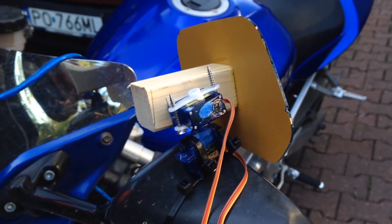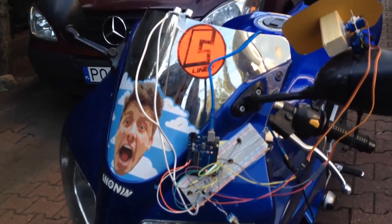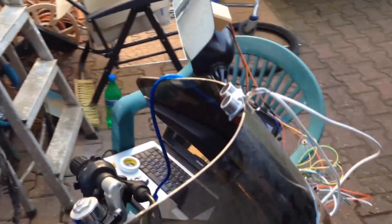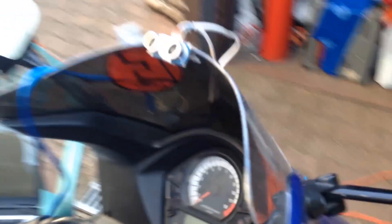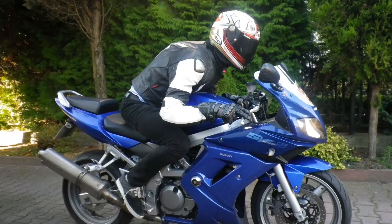Of course, my system must also know the actual position of the driver. So I inserted an ultrasonic distance sensor under the top fairing. It's directed at the helmet of the driver.